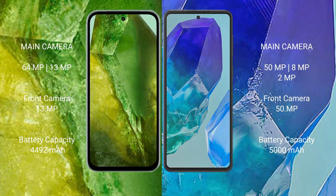The Google Pixel 8a features a dual camera setup with a 64-megapixel plus 13-megapixel rear camera and a 13-megapixel front camera. The Samsung Galaxy M55 features a triple camera setup with a 50-megapixel plus 8-megapixel plus 2-megapixel rear camera and a 15-megapixel front camera.